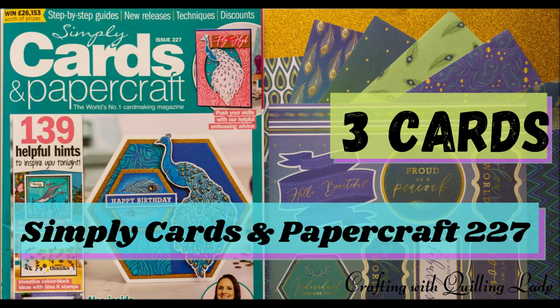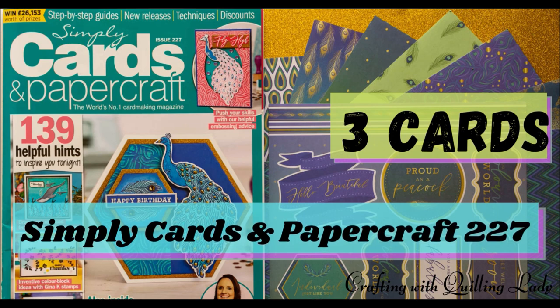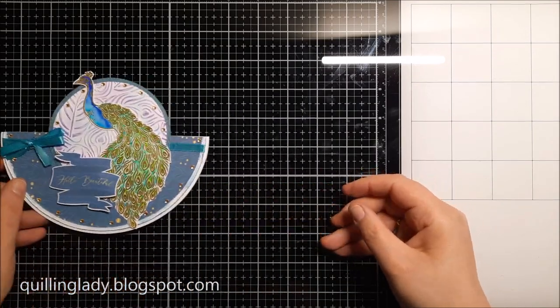Hello, hello! It's Monica, and in today's video I'm going to show you three cards using the free gift from Simply Cards and Papercraft issue 227.